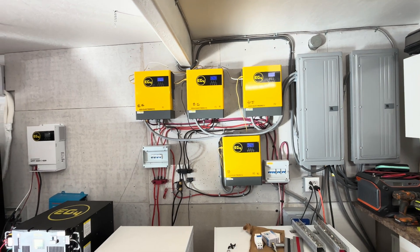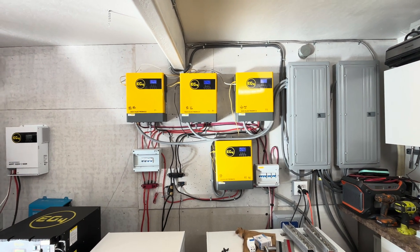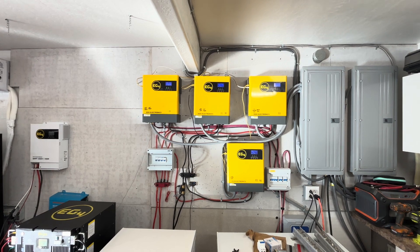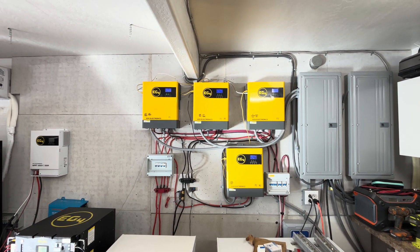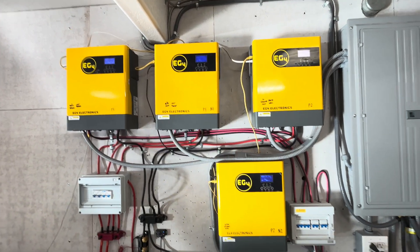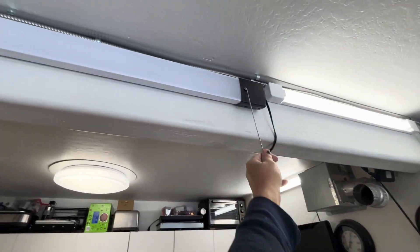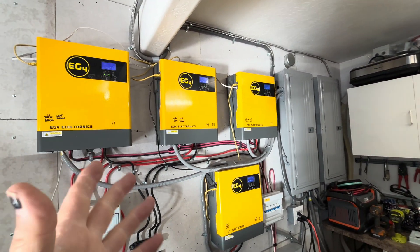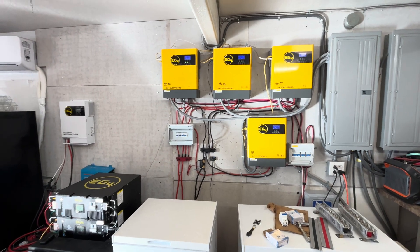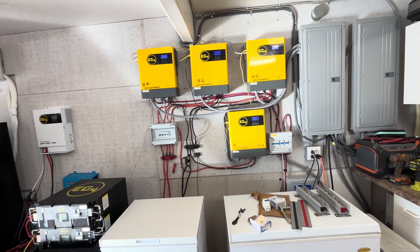These EG4 units have been great — totally no issues for the six months I've had them installed. They run flawlessly and aren't very loud. I don't even notice when the 3.5-ton or 4-ton air conditioner kicks on, or even the 12.7-ton pool heater starting up, except that the fan speeds increase slightly. There's no flickering, whereas with the 12-kilowatt Growatt I definitely noticed a flicker when the large loads kicked on.